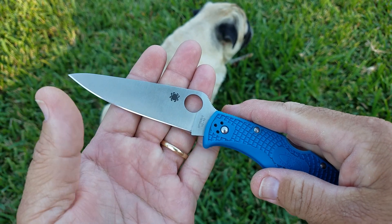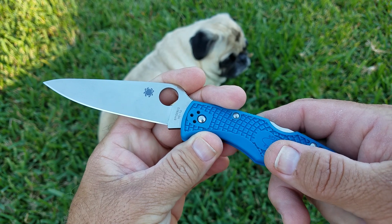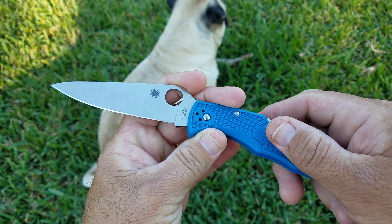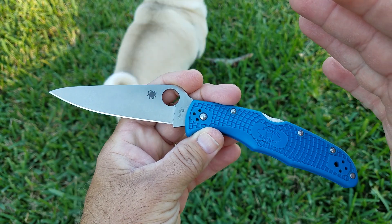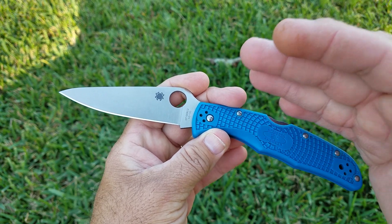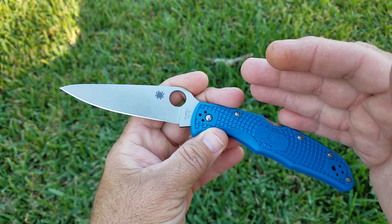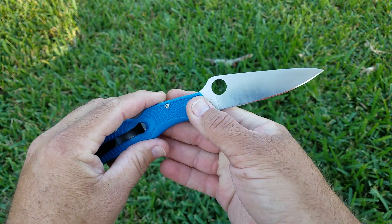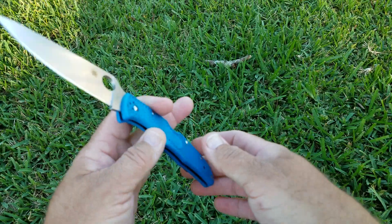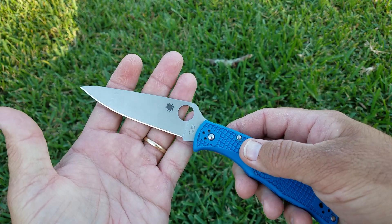I strop my knives. I know from use the steels that I like and commonly use on a daily basis — they take a certain amount of time before I have to strop them, and then a certain amount of time before I have to sharpen them again. So that's what we're going to do with this, to find out what kind of actual service life you're going to get out of different steels — and we're going to start with VG-10.